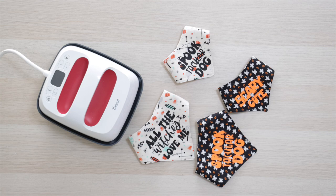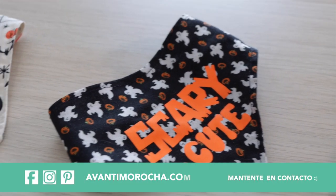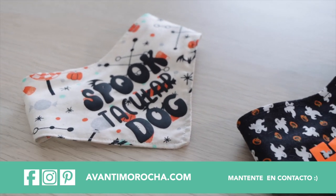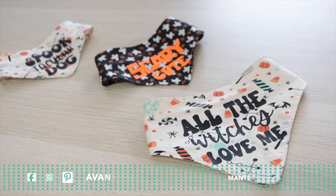I hope you liked this project. If you are interested in a Cricut, I'll share the links where you can buy it in the info box below the video. If you liked this video, don't forget to subscribe. See you soon.